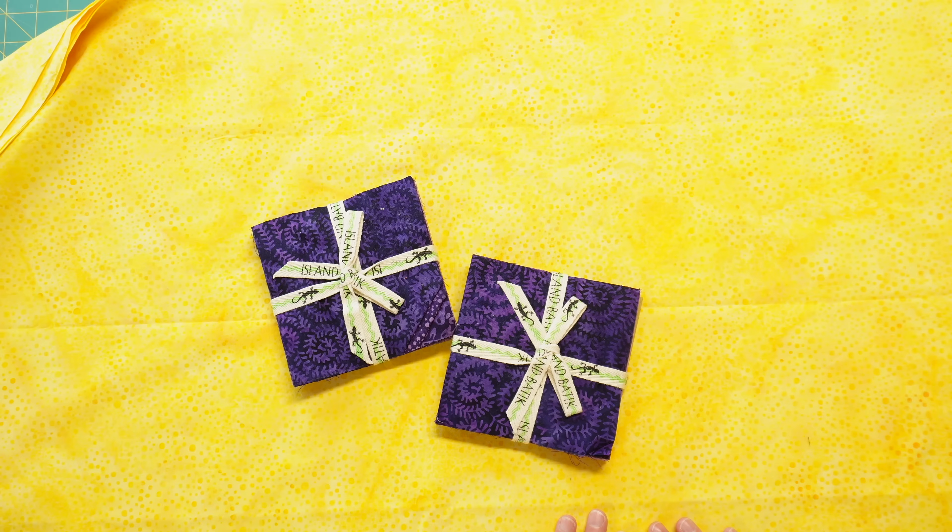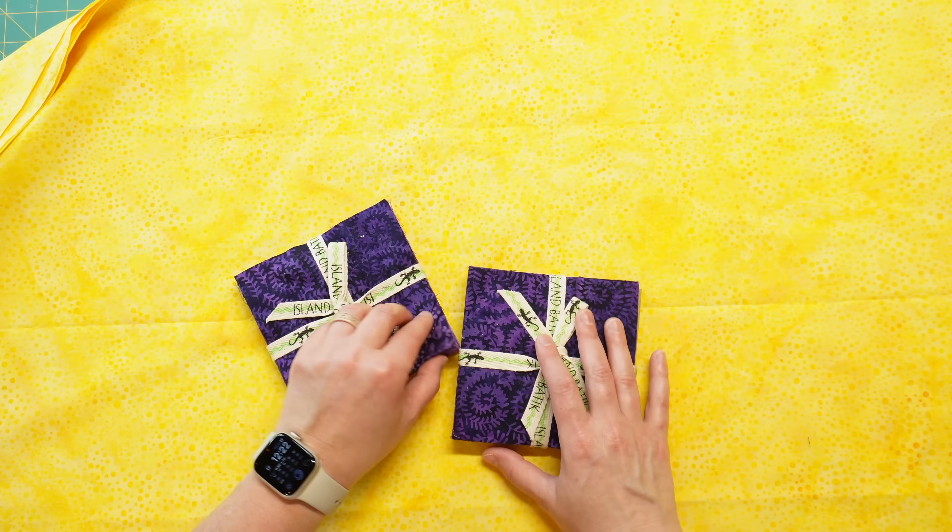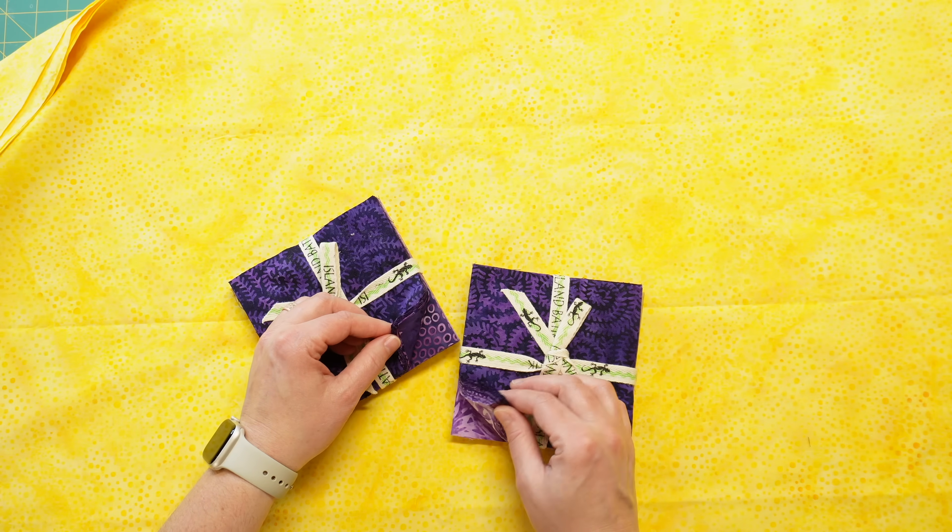For the charm pack version of this quilt I'm going to be using a charm pack of batik fabrics — all purples in different shades. Absolutely gorgeous fabric. The background on this quilt is going to be a beautiful batik yellow. These fabrics are really going to pop together.